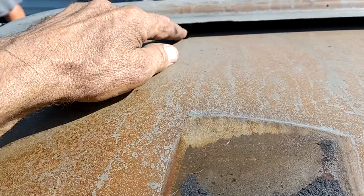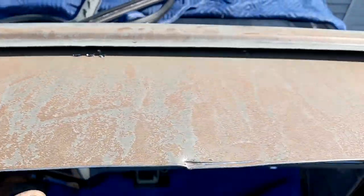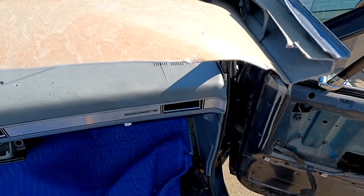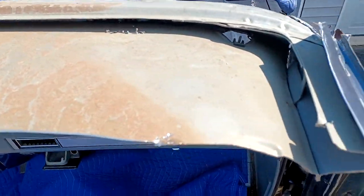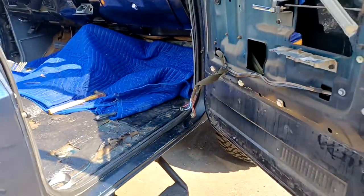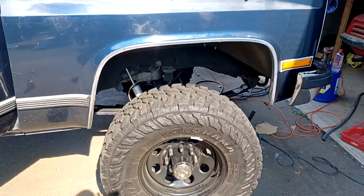I've got to weld the tabs in here for the bolts, and that's where this one sits right now. This one also has the 6.2 Camaro motor — all aluminum.